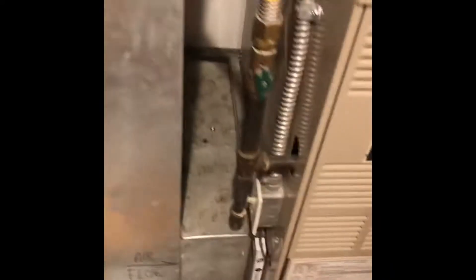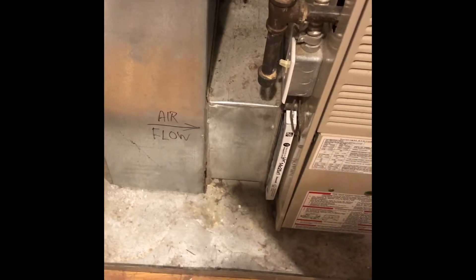The return drop is okay — it's properly sized, so we can reuse the existing return drop. We'll put a five-inch echo air medium filter down here on the bottom.